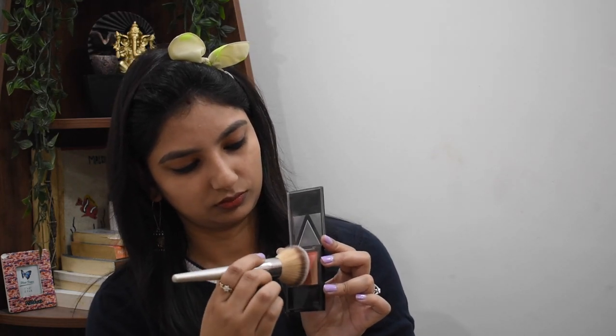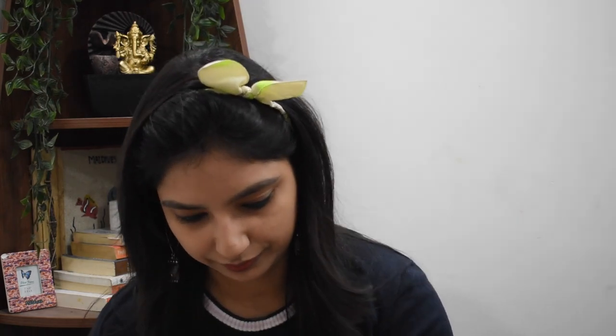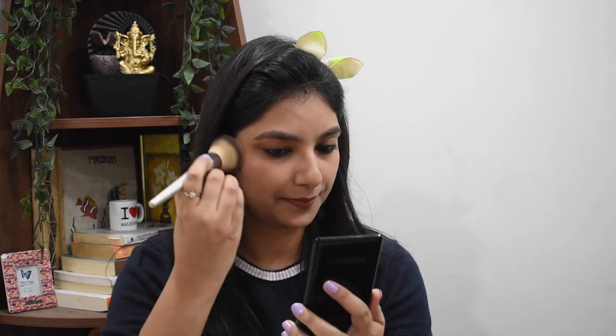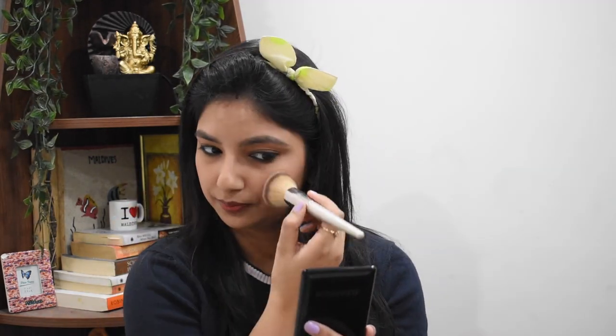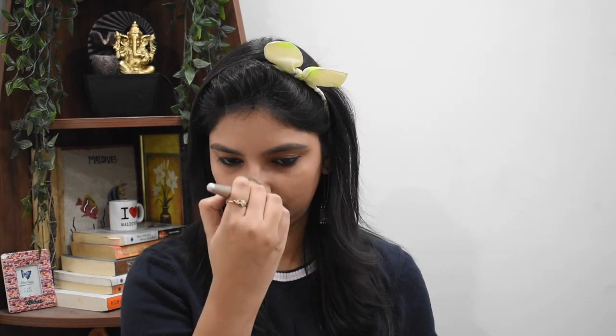Now I am going to use a blush. It gives a good color to your face and your face doesn't look blank. I like to use a lot of blush because it looks cute. I also like to apply it on my nose and my chin.